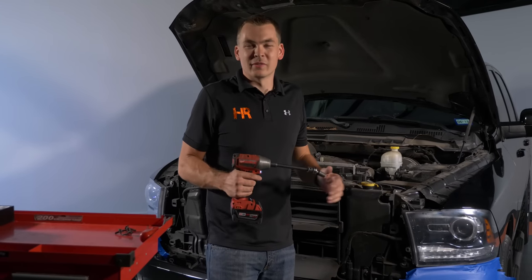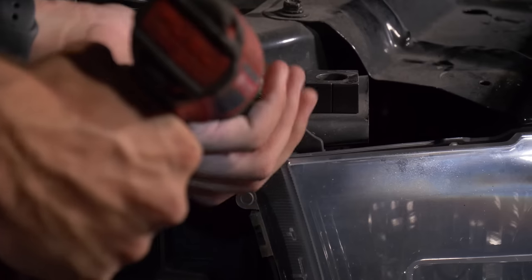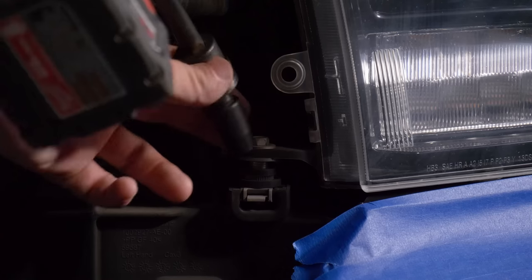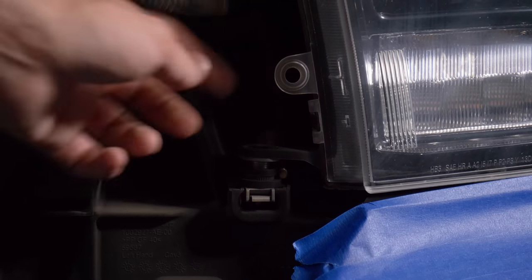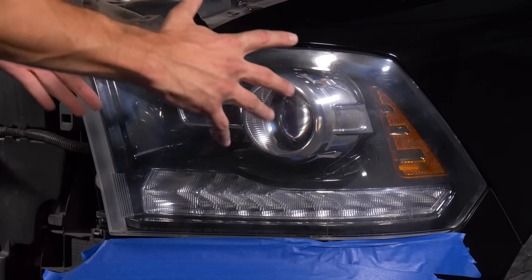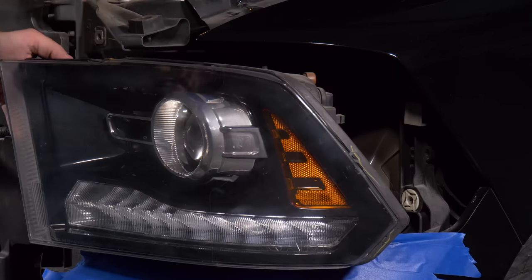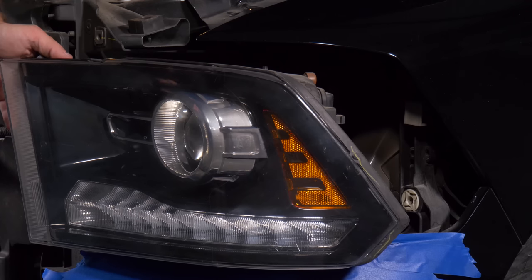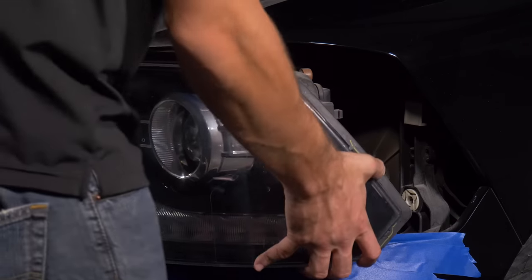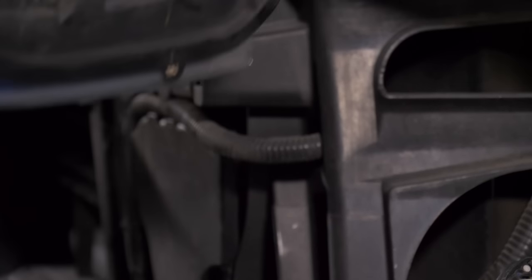There are two bolts remaining before we can pull this headlight out — both 10mm, one on top and one on the bottom. Go ahead and use a 10mm socket and set those off to the side. To pull the headlight out, bring it outward and toward you at the same time and it will release from the bracket in the rear. It pops out just like that. Some of these put up a real big fight — if you've followed the instructions there's nothing else holding it in, so give it a little extra love if you have to. There's one connector on the bottom — press in on it, remove it, and now we can take the headlight over to the bench.